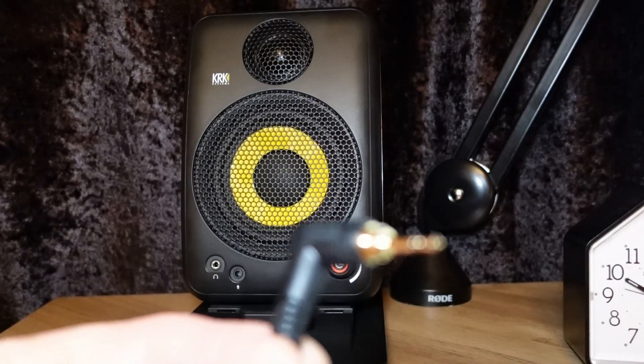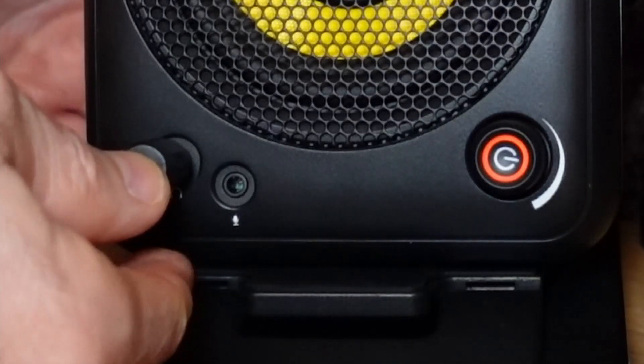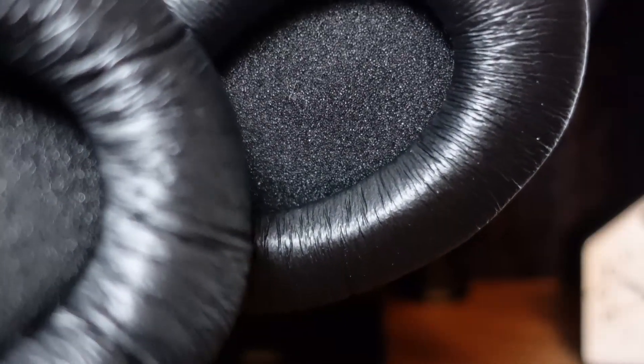Headphone output: stereo headphone output. Disables output from the speakers when headphones are plugged in. Use for checking your work or for silent listening.